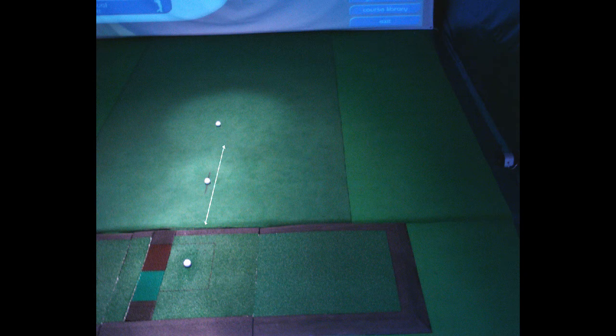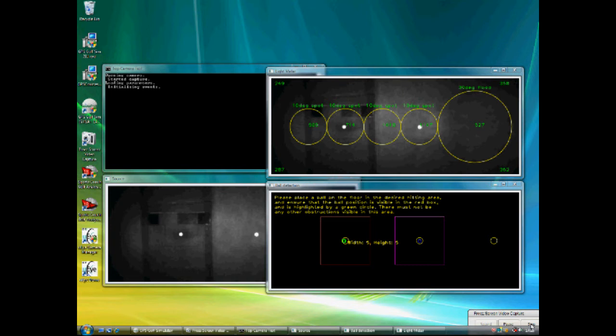To set up the second ball, move it towards or away from the first ball to appear in the purple box, ensuring the ball is still on the target line — approximately one metre away from the first ball. This second ball should be in the centre of the yellow circle. If not, adjust the camera by twisting left to right and adjusting the tilt to visually see the first and second balls inside the yellow circles on the ball detection screen.